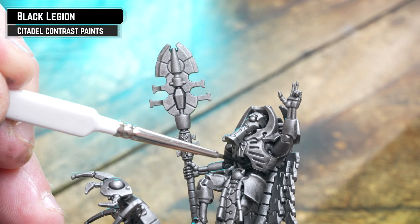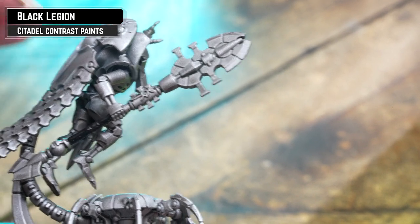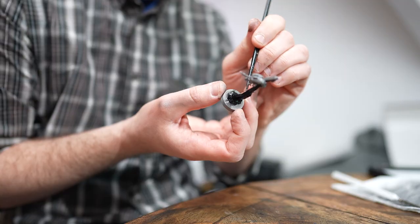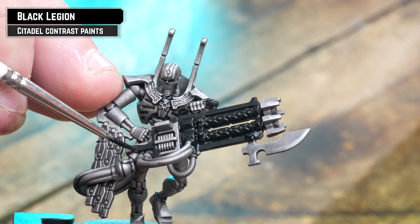Next we're going to pick out any black details using Black Legion. This will mostly be the weapons, but there are some cables underneath their chest as well, so pick those out too. Also apply a thin coat of this to any scenery details on the base for a dark metallic effect — just mix it 50-50 with water.